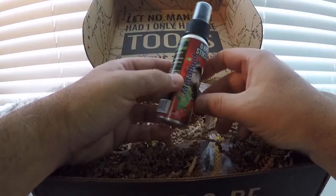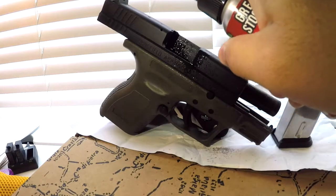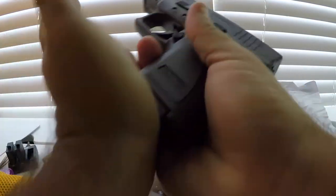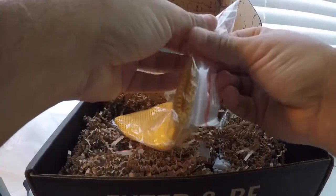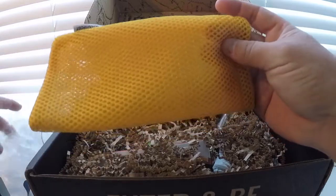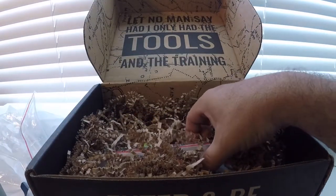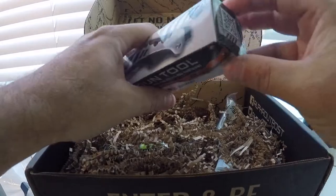Green stock oil. Here we have a nice carry pouch from Alpha Outpost. Very nice gun multi-tool.